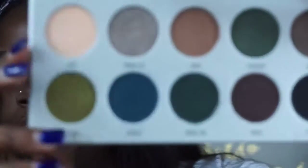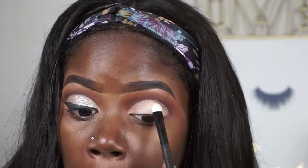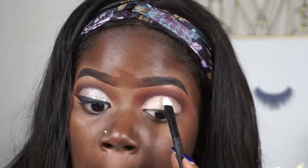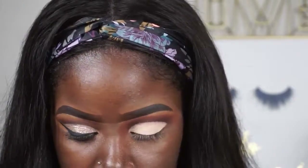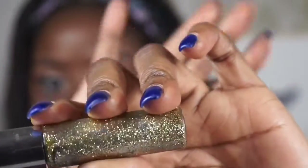For my eyelid I'm going to use 'Poof.' To spruce this up a little more — you can leave it as is and apply liner, but I want to give it a little glam — so I'm going to use 'Midnight Cowboy' by Urban Decay.